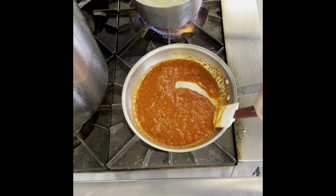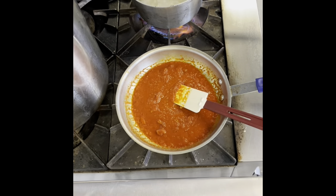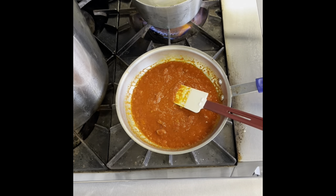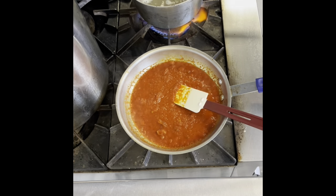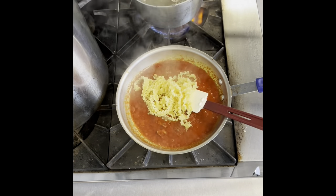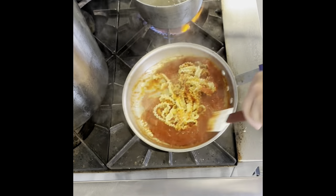Place your amatriciana sauce in a medium sauté pan on low heat and let that simmer. In the meantime, let's get the mafaldine in boiling water and let that cook for about two minutes. This is a fresh pasta so it won't take long to cook — we want it to finish cooking in the sauce itself.